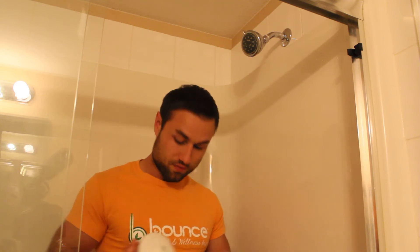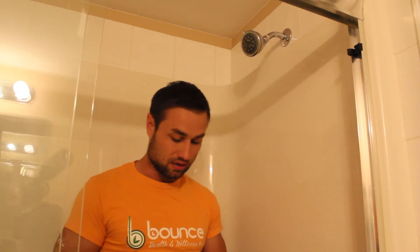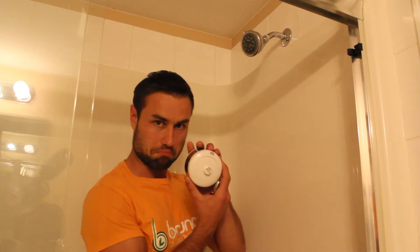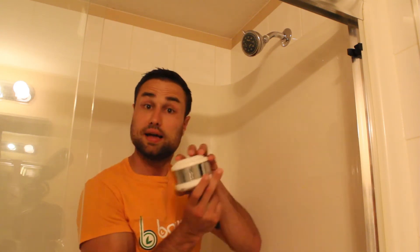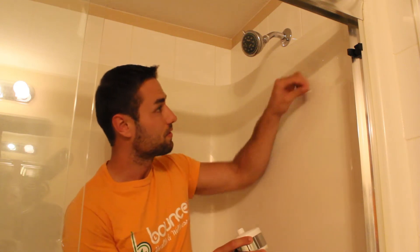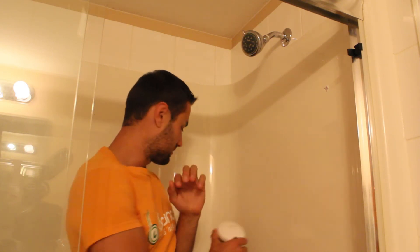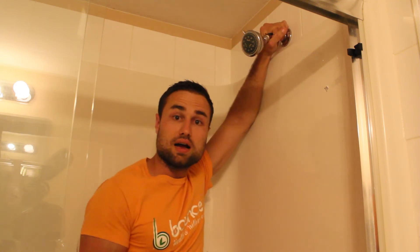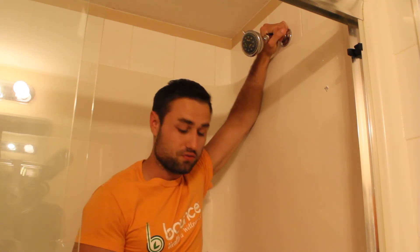My good friend Andrew at Bounce Health sent me one of these. If you want to get one, go to Bounce Health — there's a link below this video. This is the first time I'm installing it, so you're taking a trip with me. We open up the box — simple as that. It reads 'remove before installing,' so we remove that sticker. This is the shower head.